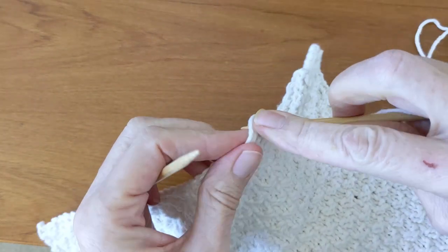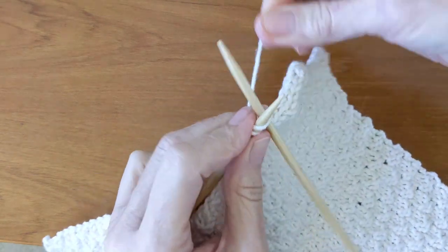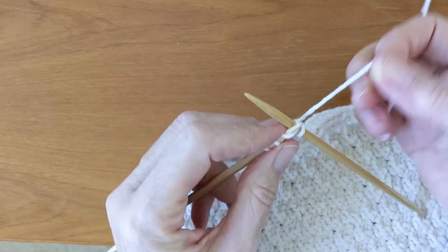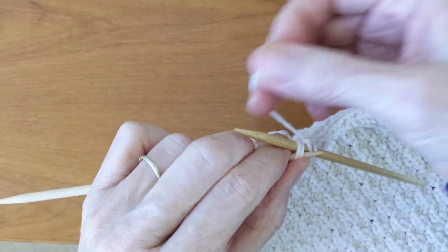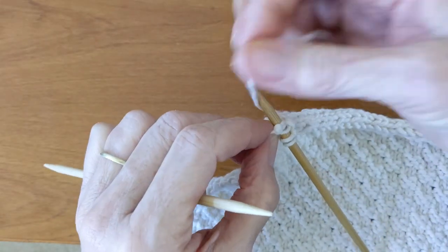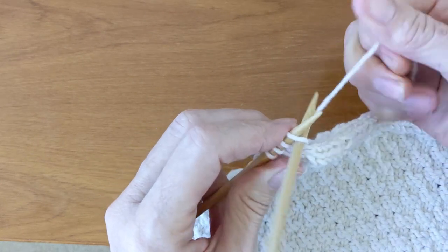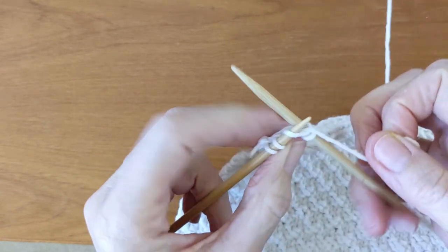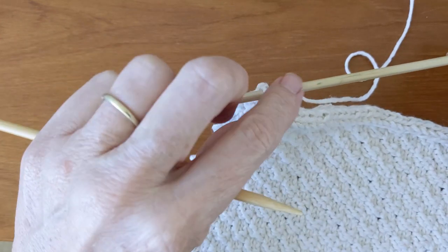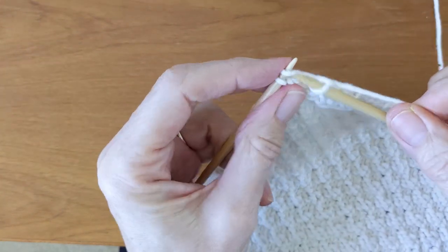And you're just going to continue along making your I-cord until you get to your corners. When we get to the corners, I'm going to give you some tips to make sure that you get a nice crisp turn and not a rounded or puckered corner. So when we get to a corner, continue on until you get to that very last stitch at the corner. Pick up your fourth stitch in that corner, pull it to the other end, knit the first two, and knit through the back loop together the next two — so you have three stitches. Now I'm going to pull those three stitches down without adding a fourth, and knit those three stitches. This is just going to ease it a little around that corner.